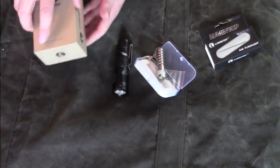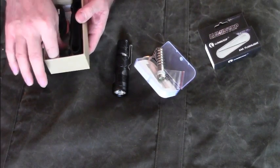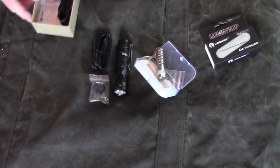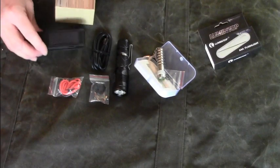The SD Mini comes with two backup o-rings, a backup dust cap for the USB port, a USB cable, a lanyard, and a small belt bag.